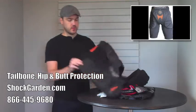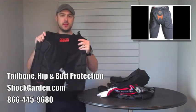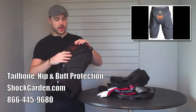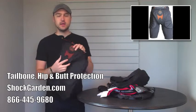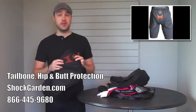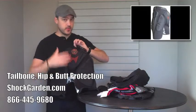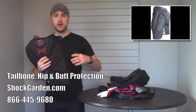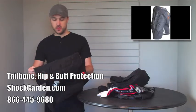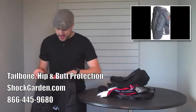Next up, for those of you who are concerned with wanting to stay comfortable but also have a lot of protection, we usually recommend these bad boys. This is the Demon X D3O short, so named for the D3O padding in the tailbone. For those of you who are not familiar with D3O, it's basically not a foam, not a plastic — it's a dough that is so shock absorbent that it becomes rigid upon impact. This thing covers pretty much your entire butt. When it comes to snowboarding and skiing, this is our number one option. It also features very lightweight mesh, very stretchy, very breathable, with foam protection on the sides and back of your thigh.